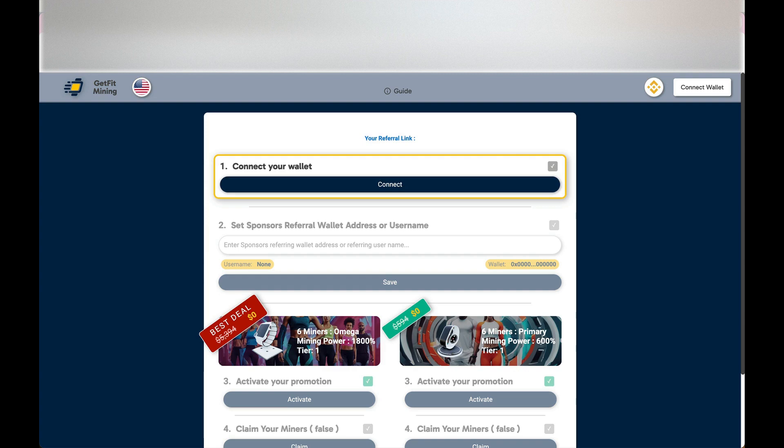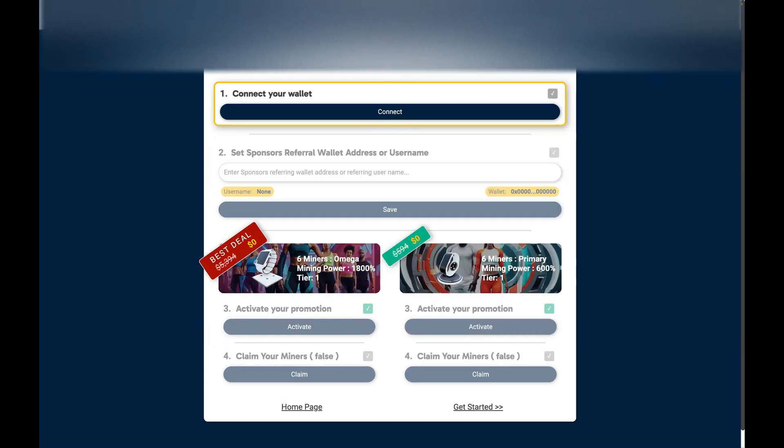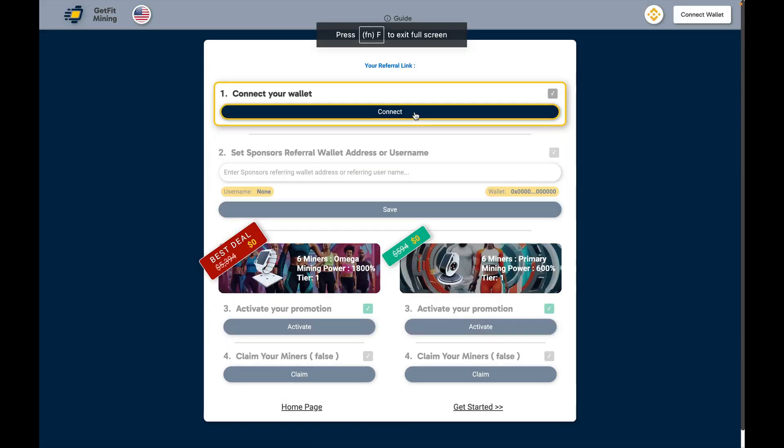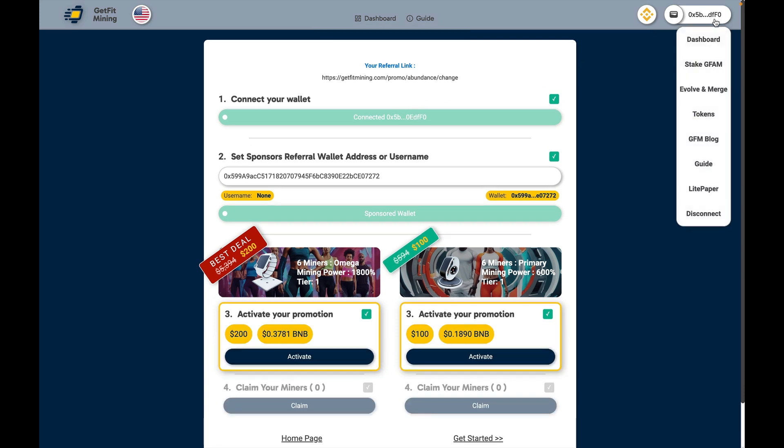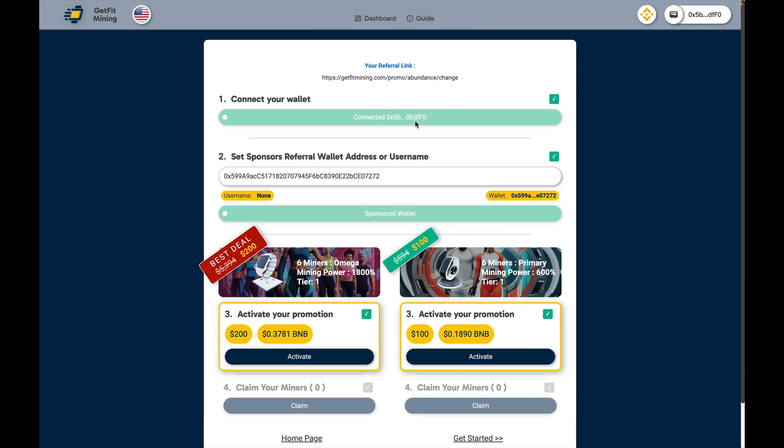In this video I'm going to show you how to purchase your 6 Omega promo package. Next you want to make sure you connect your wallet. You click on connect and you want to make sure that the wallet you have connected to is the proper one.